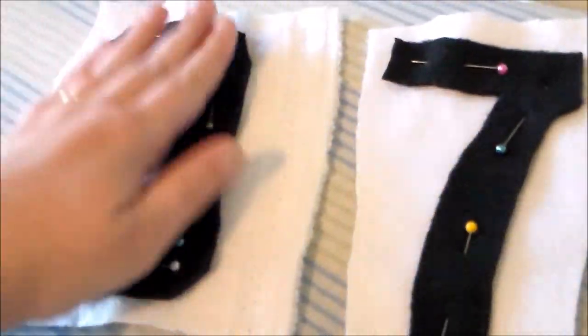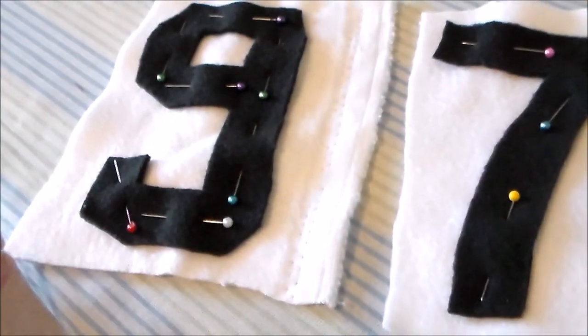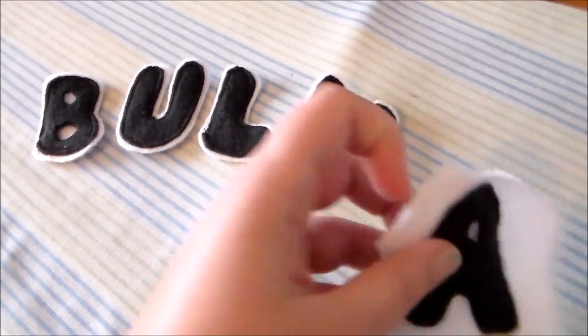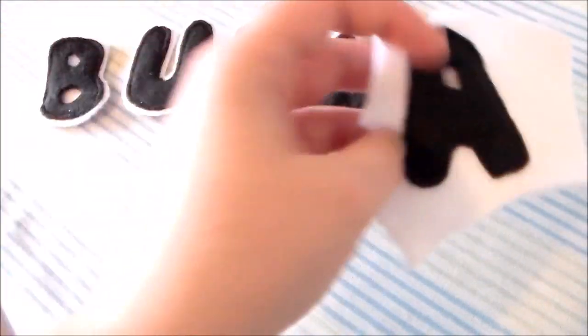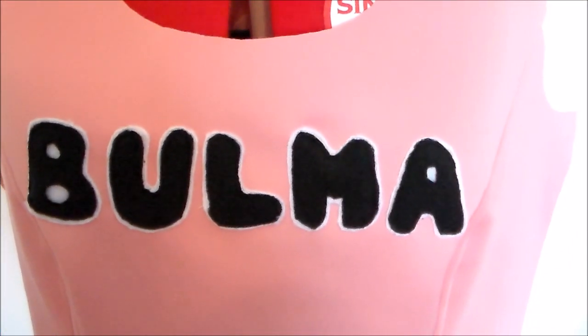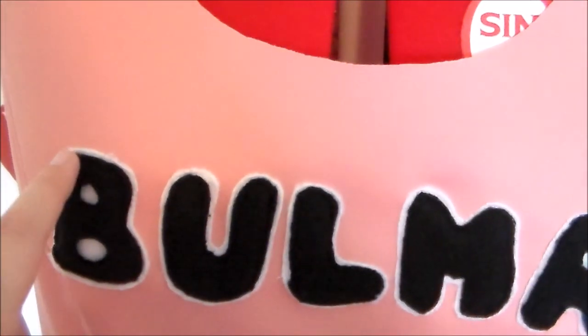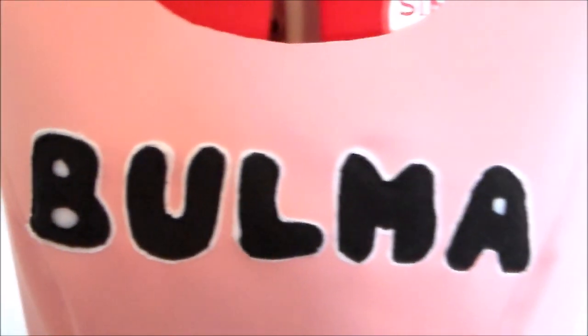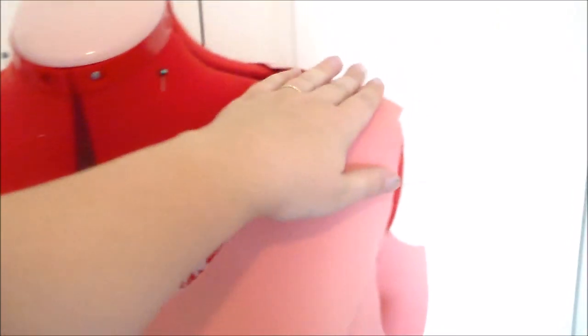Then we're going to take the black fleece pieces and sew them onto some white fleece. After the black fleece has been sewn on, we're going to trim away the white fleece to leave a small border. Now we're going to sew the patches onto the dress — I just used some white thread and sewed through the white detailing on the edge of each of the patches, and we're going to repeat the same process for the back of the dress.